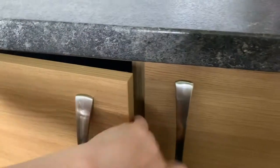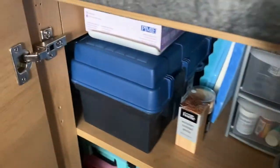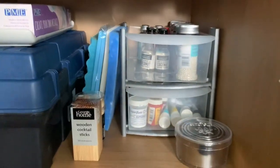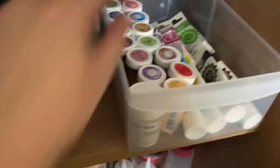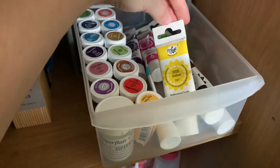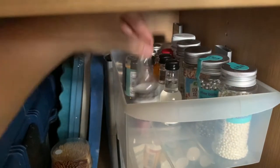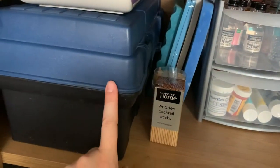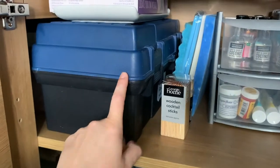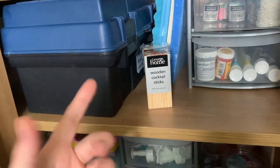Cupboard number two. I do have child locks to stop small children getting to my cake stuff. I have all my food colours in this little drawer here — I tend to use the Sugar Flare and the Pro Gels. Just make sure that they are all in date. On the top, I have things like sprinkles and my food flavours. I've got my mats, and in this box I've got everything I use for flower making and cocktail sticks to apply gel food colour — they're disposable so they're not contaminating my food colours.